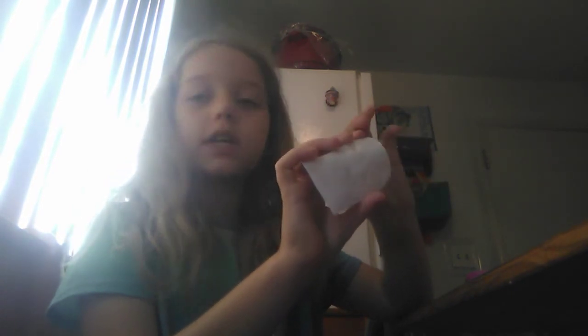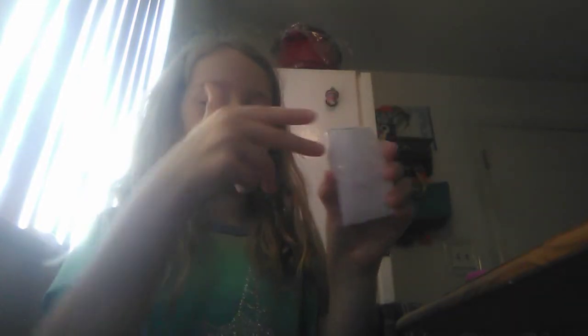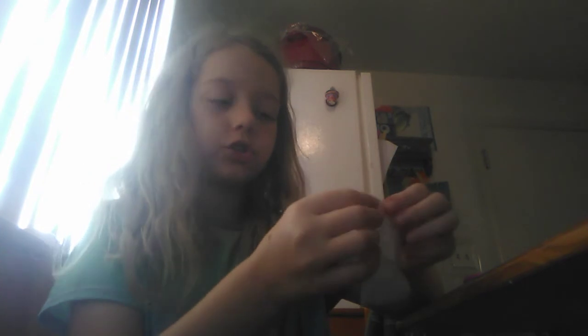Now get whatever you want to fill it with — I'm filling mine with cotton balls. Just shove in two cotton balls, because two works great. They fit perfectly and it squishes really nicely, as you can see from the potato chip bag I made previously.